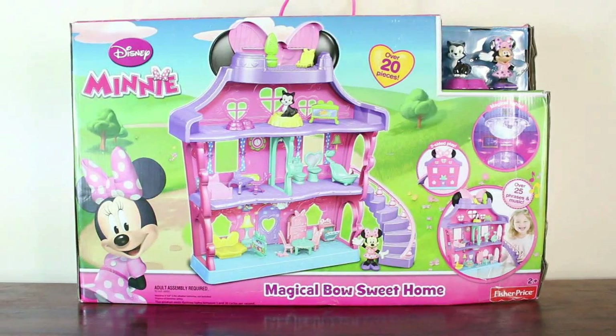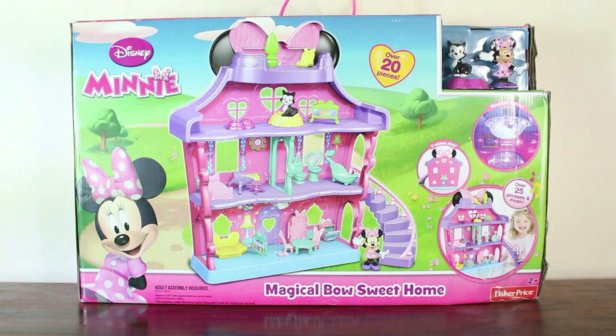Hi guys, welcome back to Toy Club and today I have this giant box. Look how big this box is, guys. This is a new toy I'm going to be showing and it's from Disney. It's the Minnie Mouse Magical Bow Sweet Home.